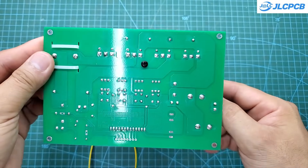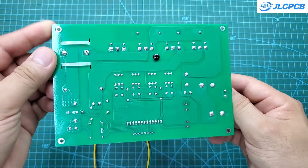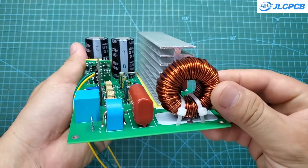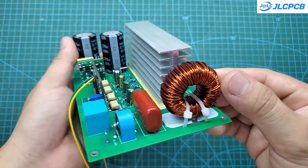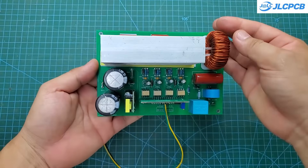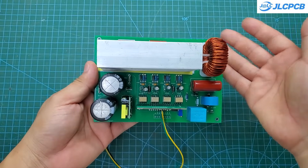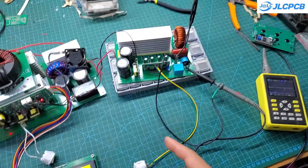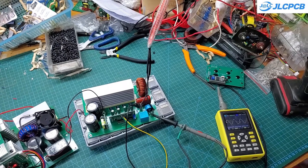In a grid-tied solar power system, when the grid goes down, the system shuts off to ensure safety. The purpose of this module is to automatically activate when the grid power is lost and start the ATS to switch your household load to use electricity from this EPS module. It ensures that you still have power during a blackout.